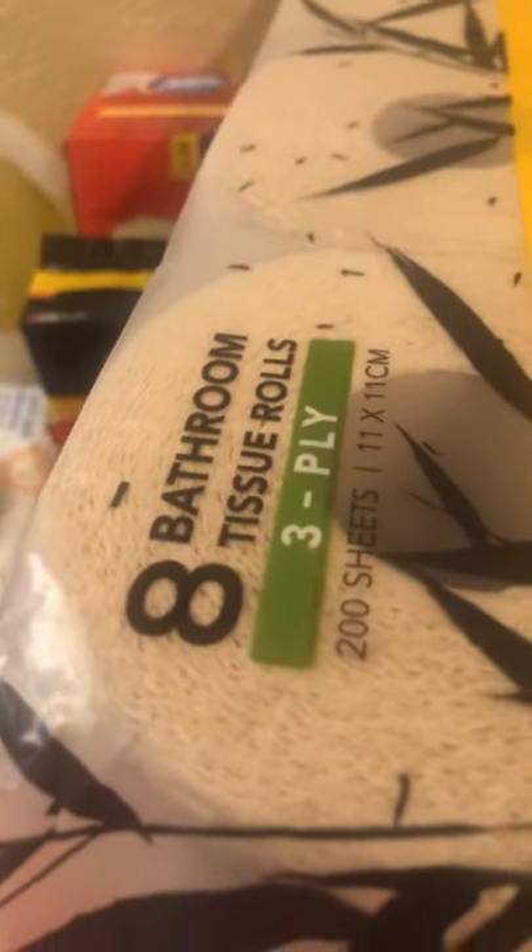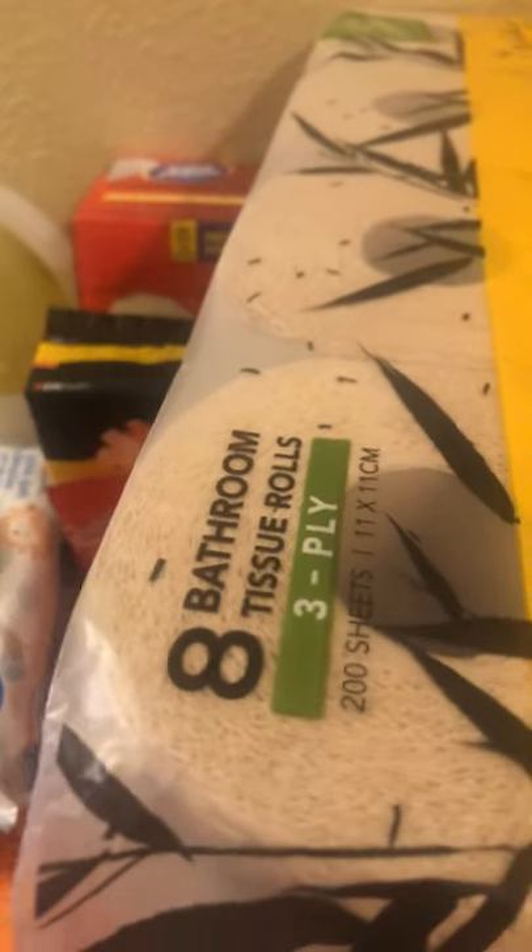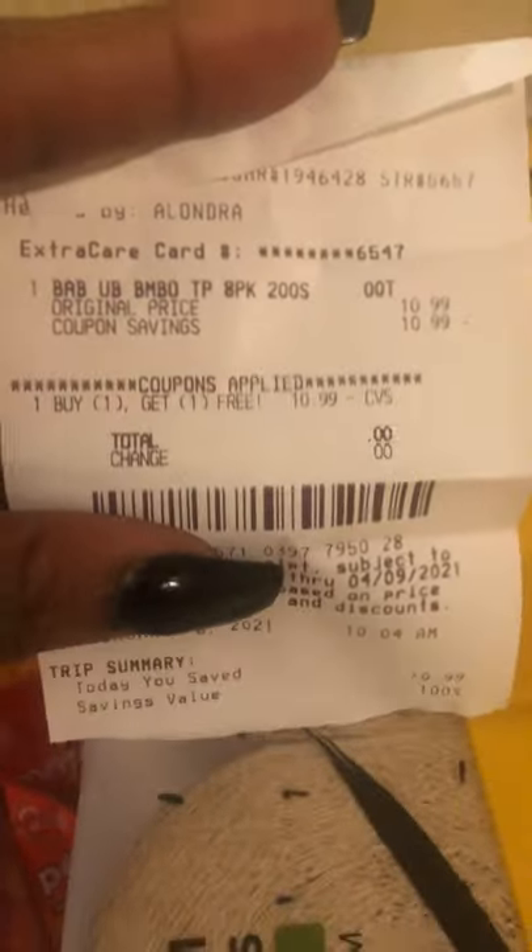Okay guys, so this is a rain check deal from my other video. That original video isn't going to be up for about an hour and a half, so I'm going to make this video really short and show you that this is a rain check deal for CVS free bamboo tissue.